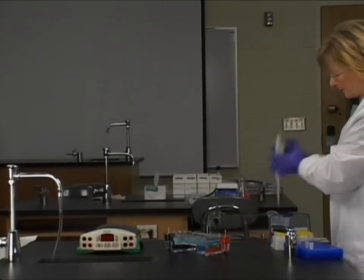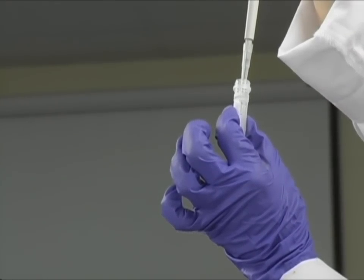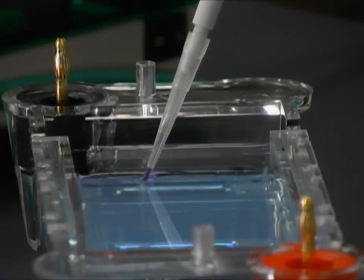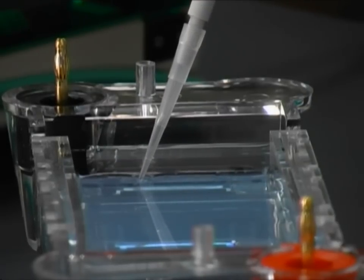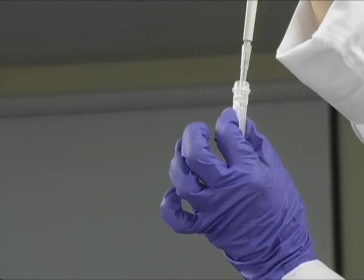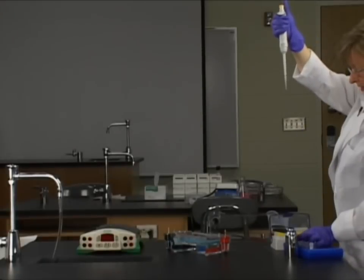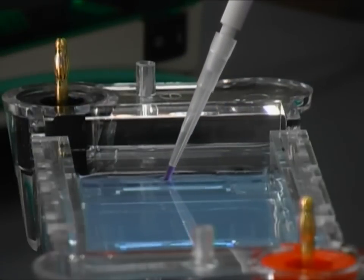This third vial was digested with PST1 and a second restriction endonuclease, so we're going to have DNA of different sizes. This has been digested with three restriction enzymes, so we'll have multiple bands appear in this well. Down into the well.